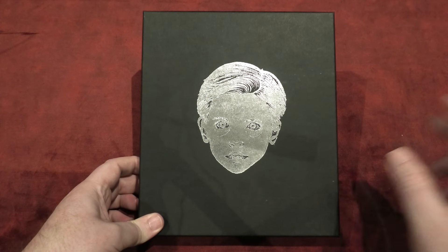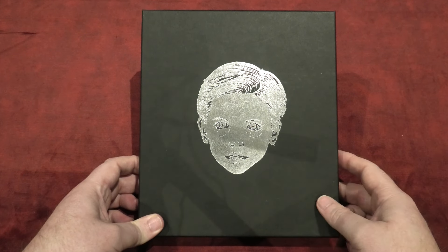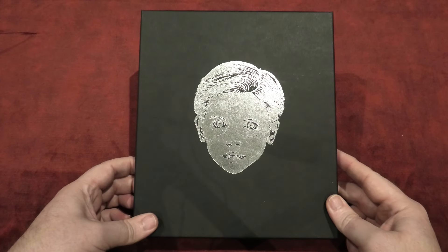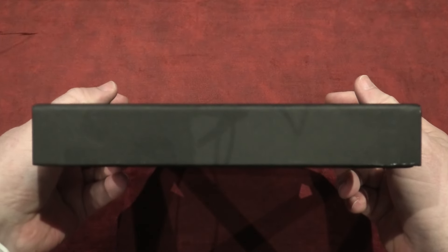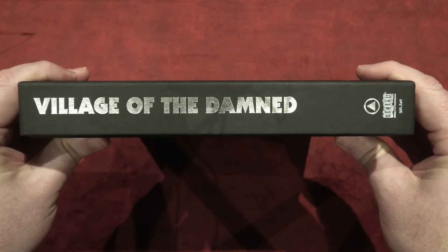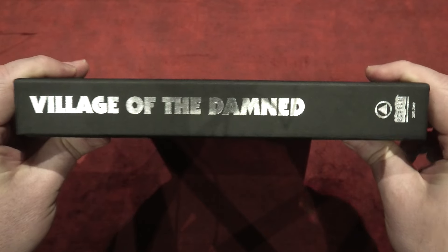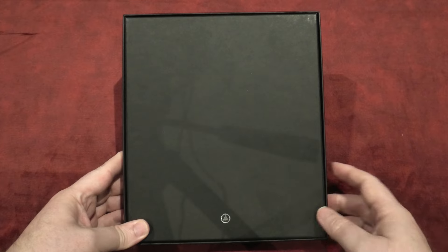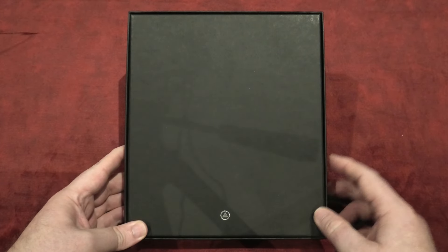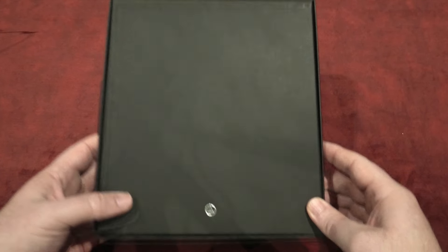It's very simple, no question about it, but there's something about them that I absolutely love. My only complaint would be I would have rather seen the girl's face on the cover, only because I thought she stood out so much more. So that is the main artwork — there's nothing on the top of the box and nothing on the bottom. I'll quickly show you the spine: you've got Village of the Damned, the Scream Factory logo, and the Sacred Bones logo. The same could be said on the opposite side, and on the back you've simply got a black finish with the Sacred Bones logo down below.